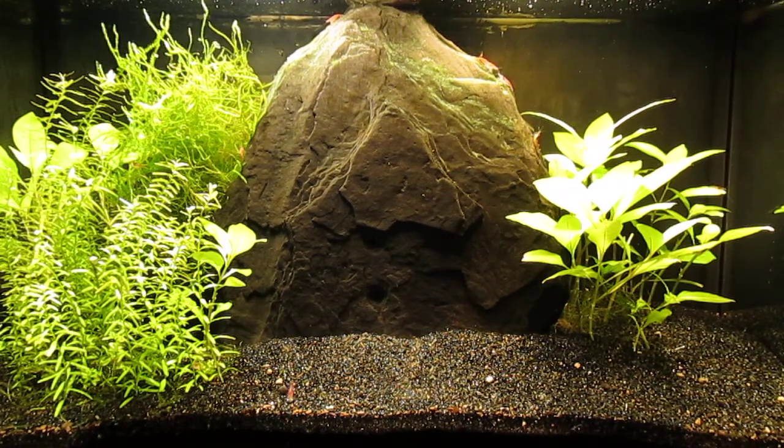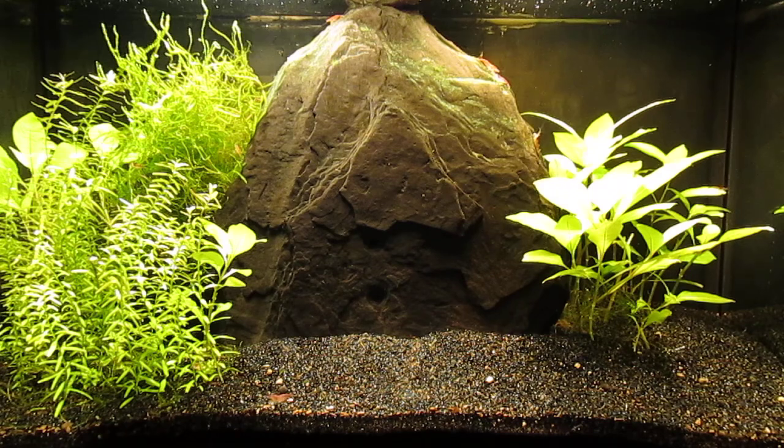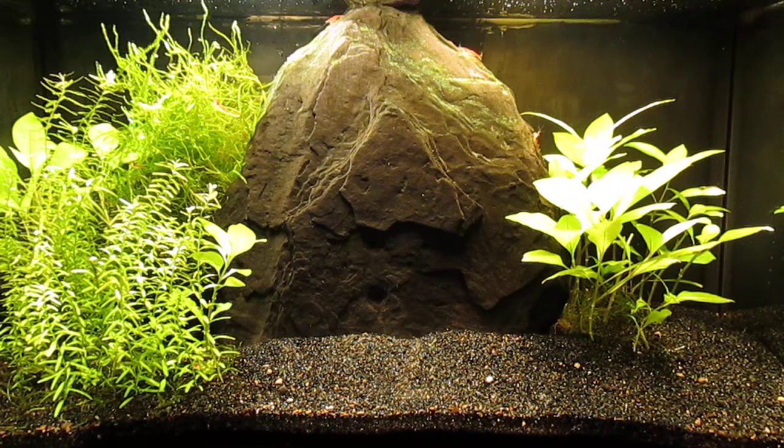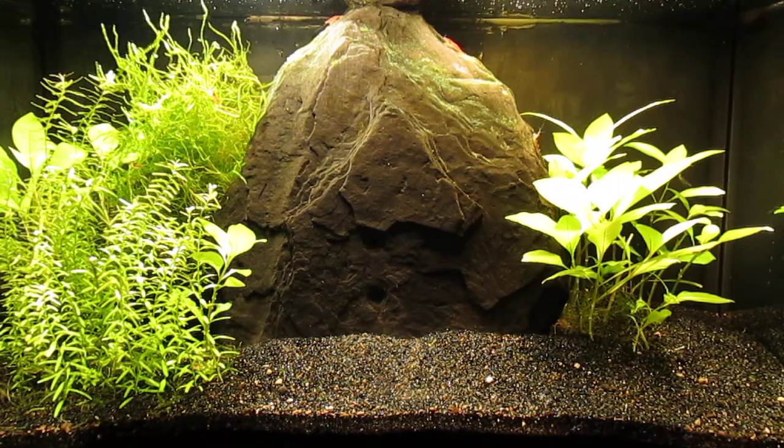At the moment I have all of my cherry shrimp in this tank, but I hope to move them on to other tanks. I found that a good way to select-breed cherry shrimp is to just take the best specimens on to the next aquascape, and over doing that several times the line continues to improve.